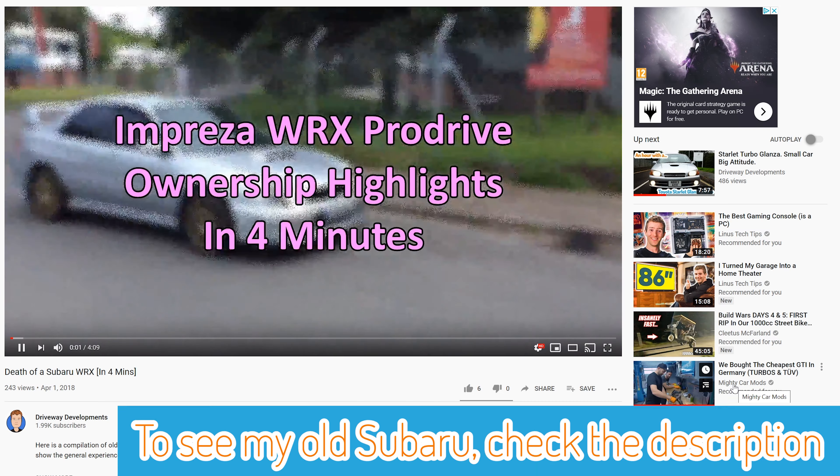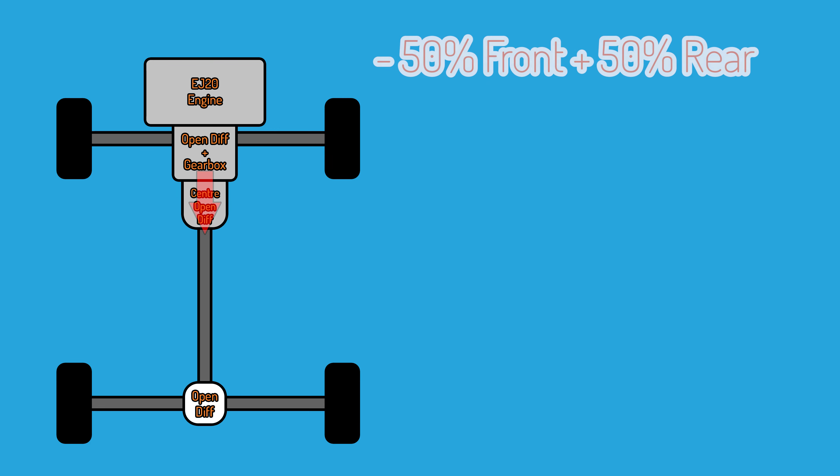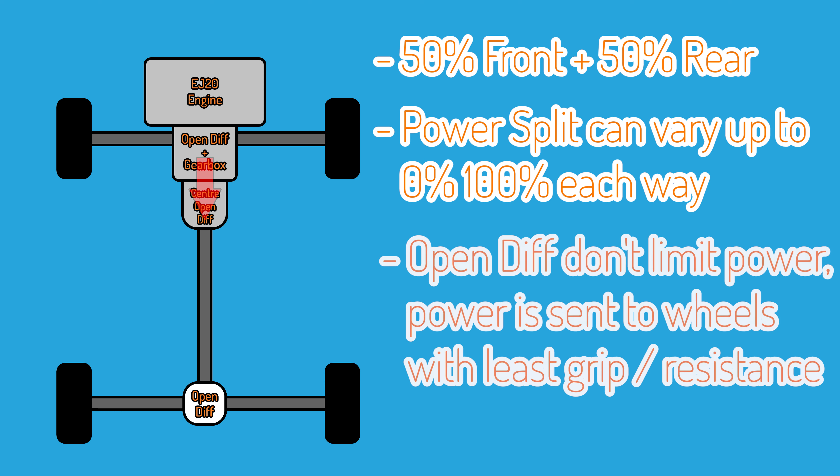These gearboxes are absolutely huge, and I know because I've owned a couple of Subarus. Once the power exits the gearbox it goes to a centre differential, which splits power between the front and rear of the car. This differential is an open differential, which means the power will go wherever there is less resistance, whether that's the front or the rear axle. However, if all four wheels are touching the ground and they all have equal amounts of grip, then the power will be split equally.